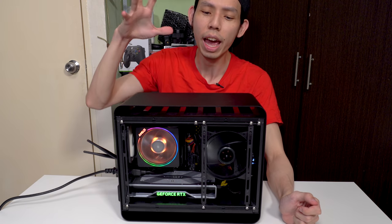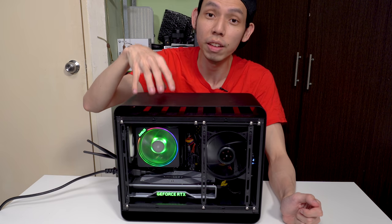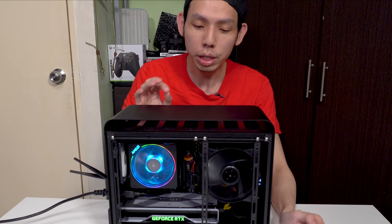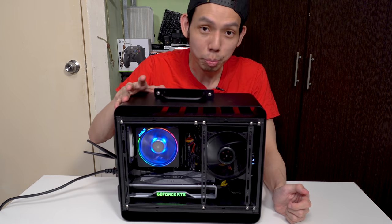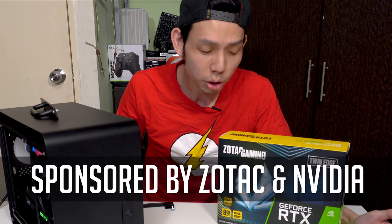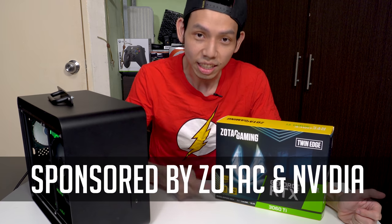Julien from Julien Tech here. Today I have a mini ITX PC running a Ryzen 5 3500 with an RTX 2060 Founders Edition. What I'll be doing is adding a handle — that's what I'm gonna drill — and I'm also gonna upgrade the GPU. Today's sponsors are Zotac and NVIDIA. We've done a 3090 build, a 3080 build, and a 3070 build. Now we're going 3060 Ti.